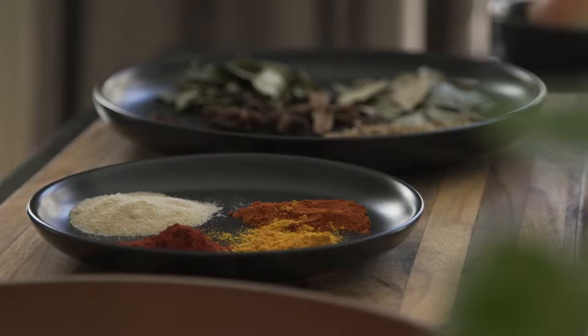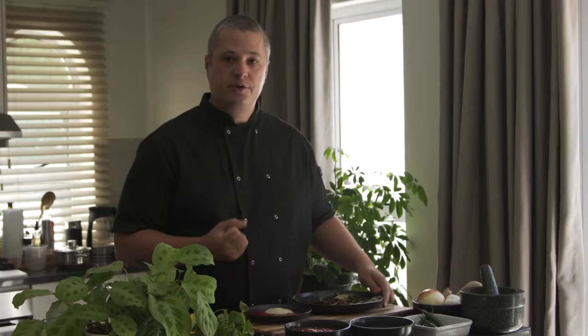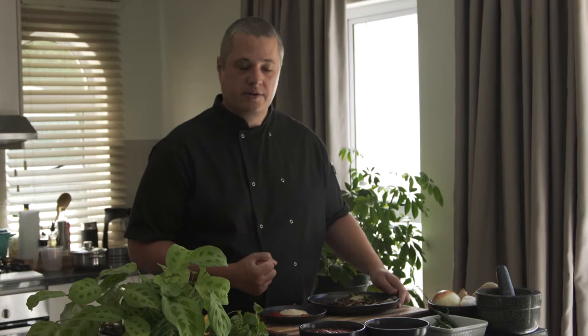First of all, the secret behind a good curry, of course, are spices. You can go and buy a curry spice mix — that's up to you. I want to inspire you to make your own garam masala, Cape Malay style curry mix.